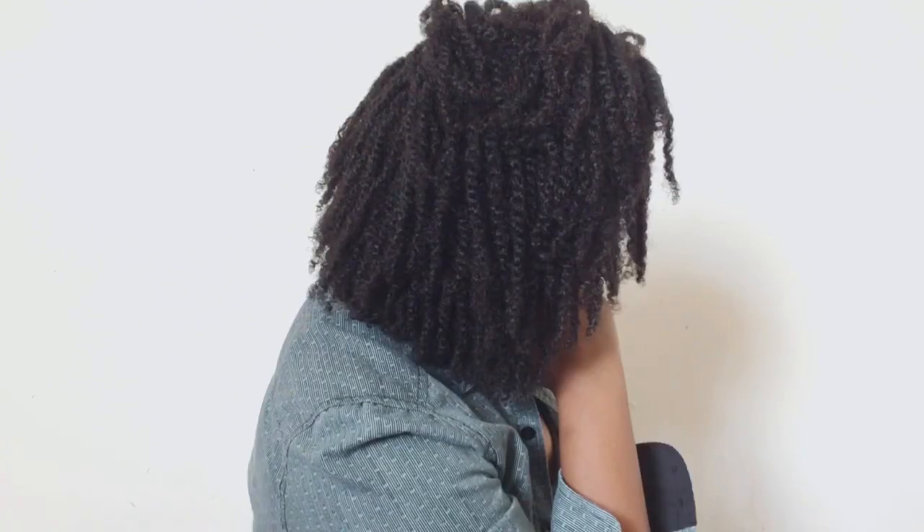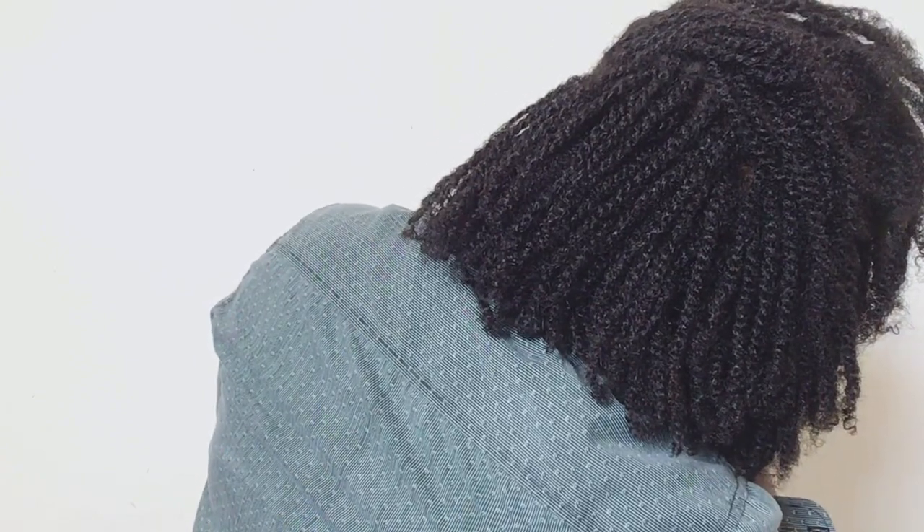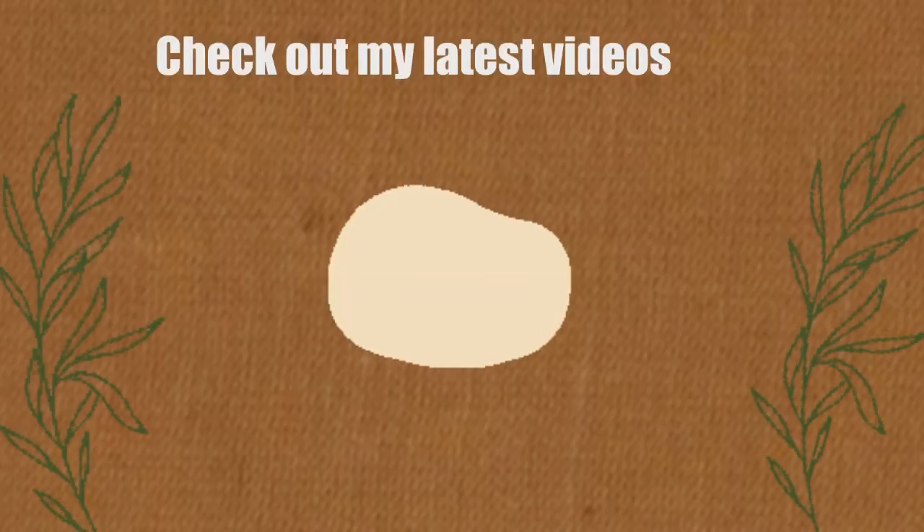Stay tuned and follow my journey with these mini twists as I grow out my hair. If you're new to my channel, don't forget to subscribe. Share this video if you found it helpful, and as always I appreciate each and every one of you for watching — catch you in the next video!